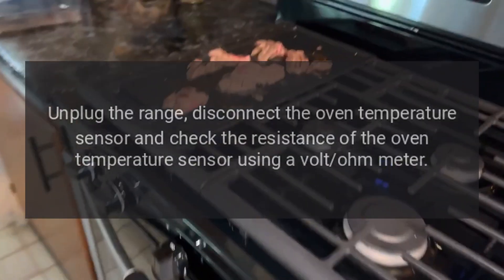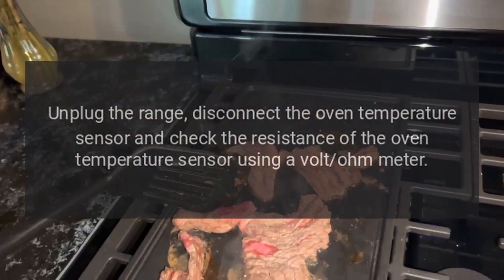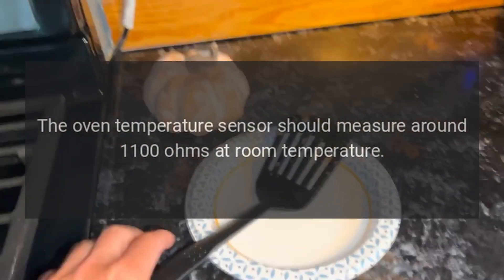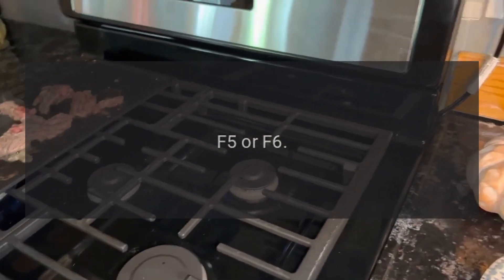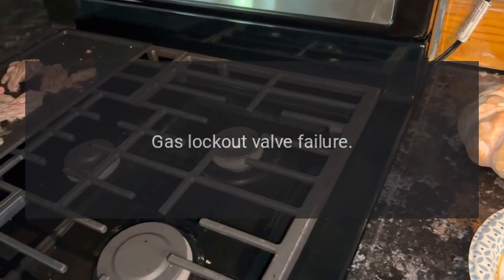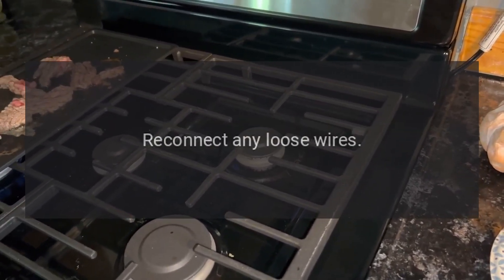Fix: unplug the range, disconnect the oven temperature sensor and check its resistance using a volt-ohm meter. The oven temperature sensor should measure around 1100 ohms at room temperature. Code F5 or F6 — problem: gas lockout valve failure. Fix: unplug the range and check the gas lockout valve wiring, reconnect any